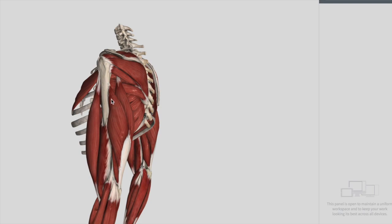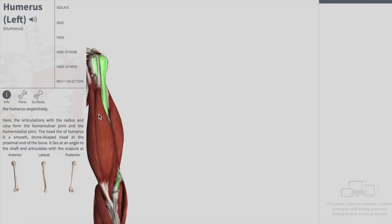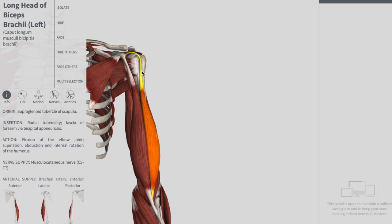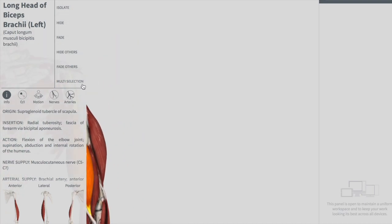Number one is the biceps brachii, which is on the anterior side of the humerus. Specifically, it is the long head of the biceps brachii, which passes through this groove, crosses the head of the humerus, and attaches posteriorly.